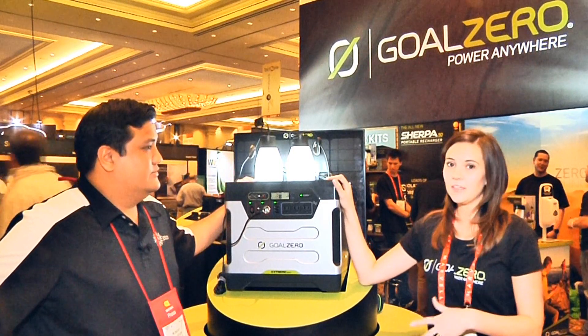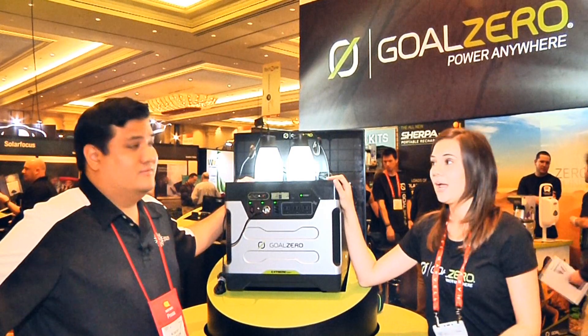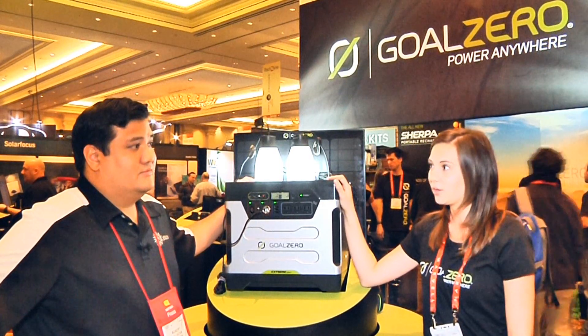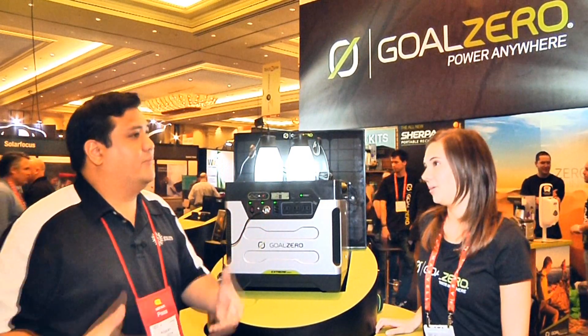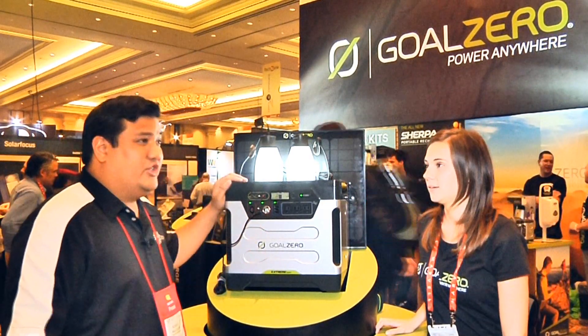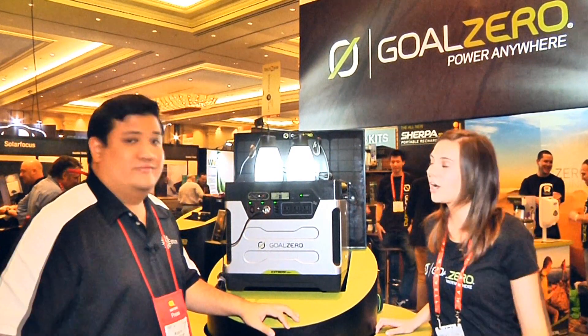What's really neat about this is there's no emissions. You don't have to worry about noise — it's completely silent — and it's portable, so you can take it with you. Now, I know this thing weighs 100 pounds, so you're not going to want to drop it in your backpack, but when you mean portable, you mean this could power a household and you could just put it on a hand truck and move it around.